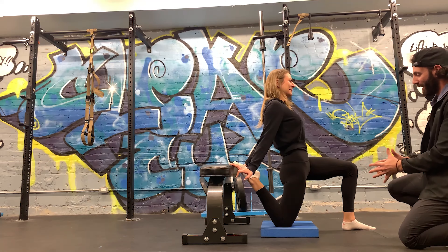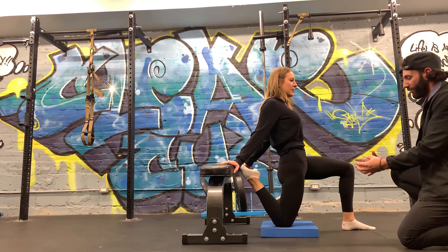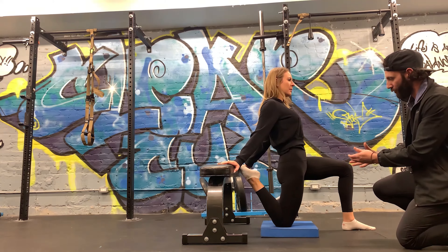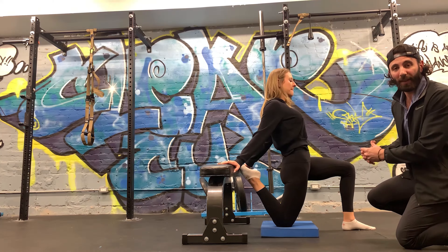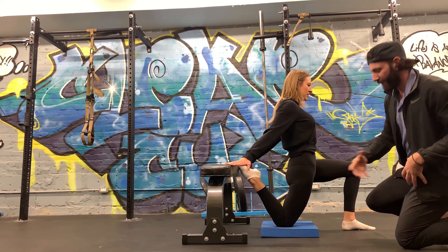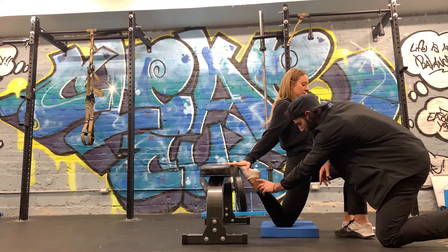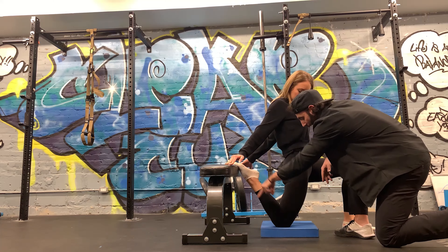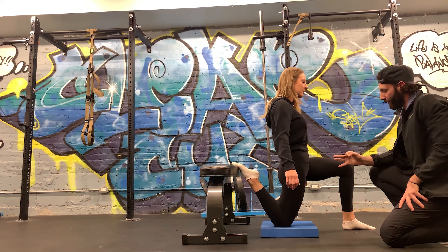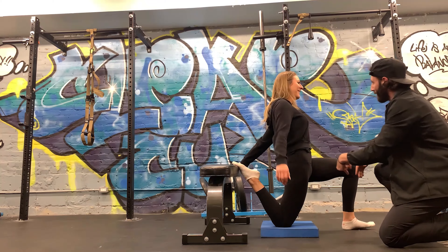So Tess, we're skipping the dynamic part here. We're going to go right into something called a PNF stretch. What this is — we're actually using the nervous system, using the muscles to fire around the joint and fire the muscle that we're trying to stretch, then we're going to relax it. What that allows you to do — I wouldn't say it tricks your brain, but it tells your brain that you're safe to go into a further position. So what you're going to do right now is push your foot down into the pad and push your knee down. Hold that for five seconds. Ready? Five, four, three, two, one. And relax.